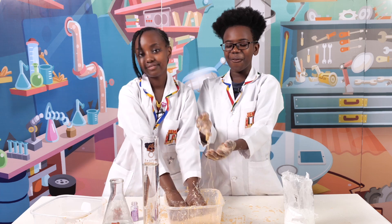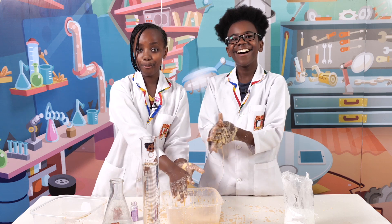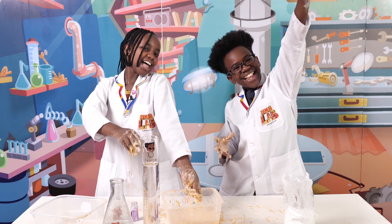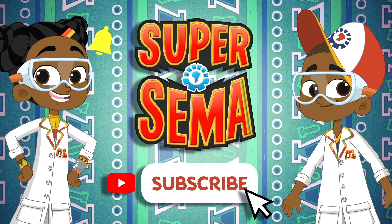This was so much fun and we really love this experiment. I hope you guys try it at home and tag us at hashtag SemasLab. This is Seth, and this is Stacy, and this is SemasLab. Stay connected with me on the Super Semas YouTube channel.